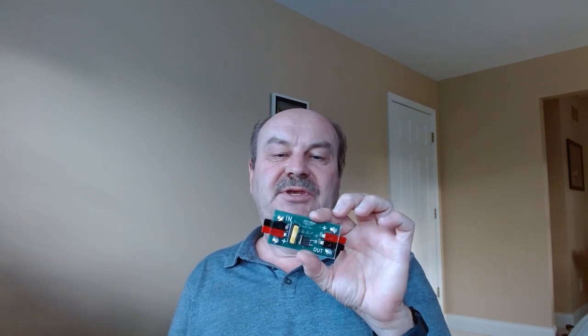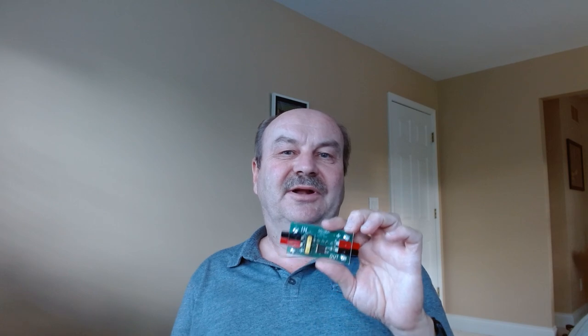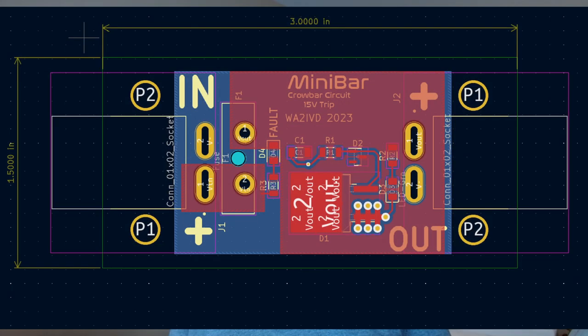If you're interested specifically in the minibar, I am planning on selling these. Unfortunately, with being gone all summer, getting these things ready has gotten away from me a little bit. Probably in about a month, maybe two at the outside, I should have these set up on the website with pricing figured out, in stock, and available for sale. If you want to just make one yourself, I have put on the project page on the website the schematic, a technical description of how it operates that describes exactly how the voltage is set, and all of the KiCAD project files. KiCAD is a circuit design and printed circuit board design software, and if you're familiar with it, the whole design file is up there.